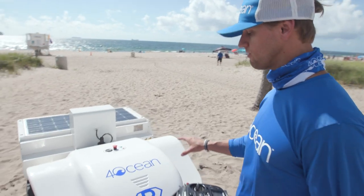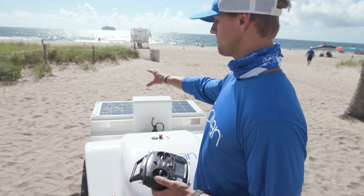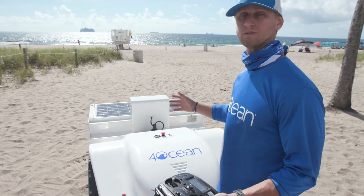It operates off of two 12-volt batteries, assisted by a solar panel that helps keep the batteries charged, as well as power accessories.